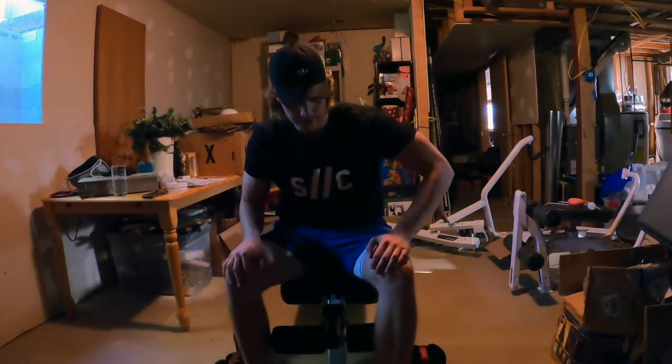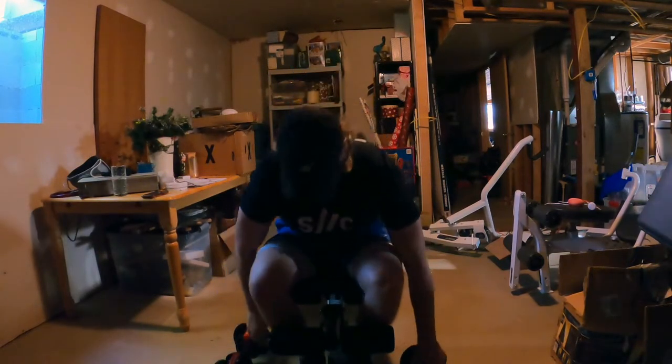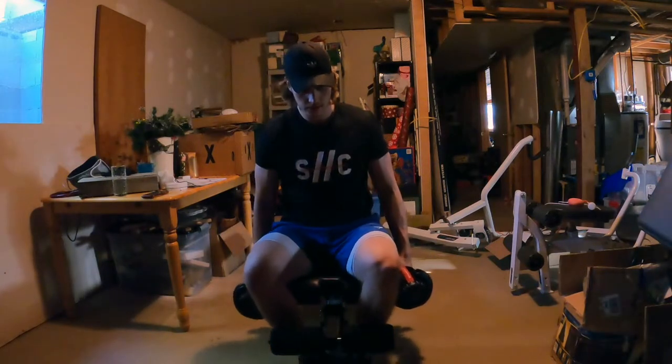Alright, last set of rear delts and the tricep kickbacks. Let's go, set to 12.